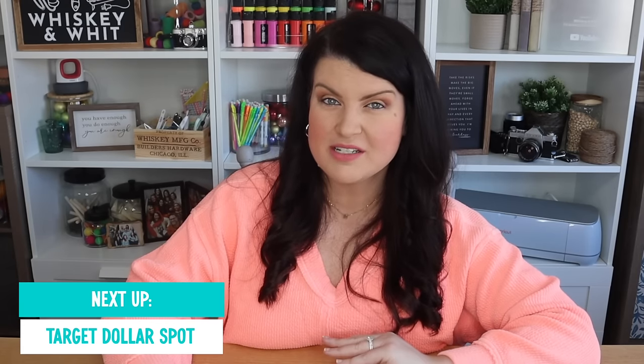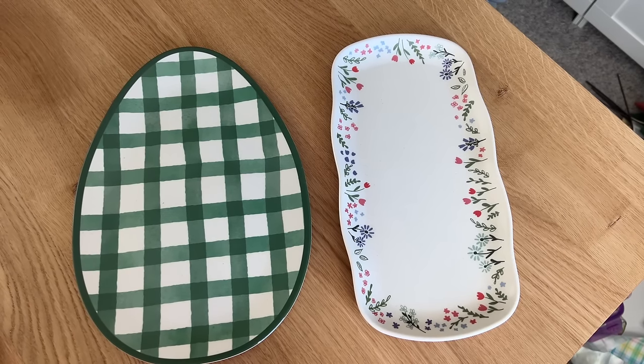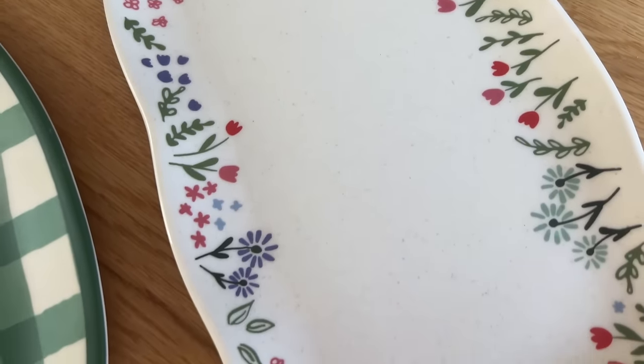My Target Dollar Spot is usually very hit or miss. Most of the time I don't find anything, and recently that was the case — I didn't find a whole lot. But I did find these cute platters. One is this little egg one — I thought the green color was really pretty. It's melamine, which is nice because you won't worry about breaking it if it falls. And then they also had this one, melamine too, but it had like flowers around the outside, which is nice because you can use it for Easter but then also for other seasons as well. Each of these were $3.